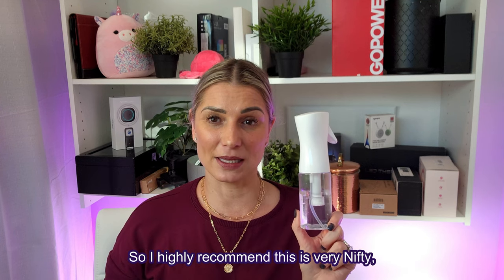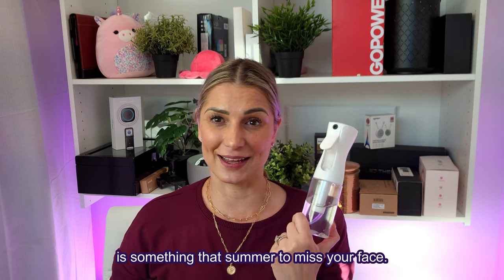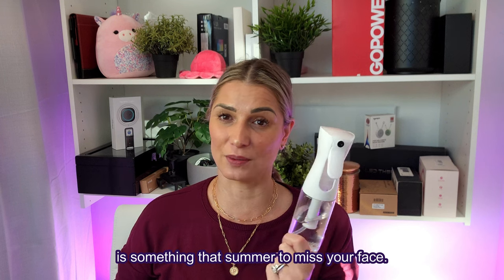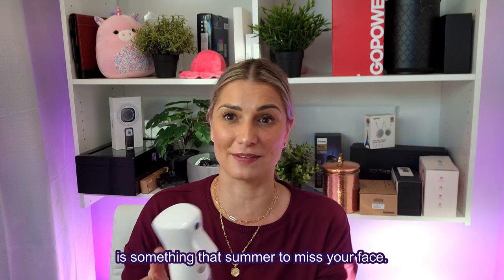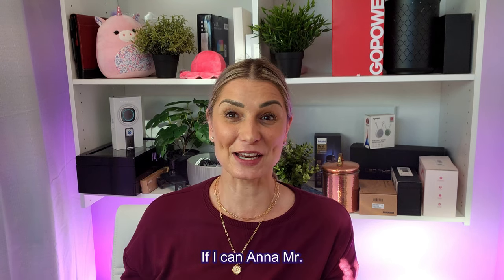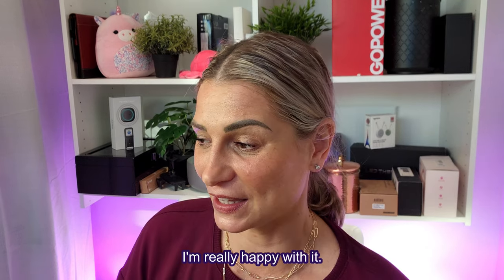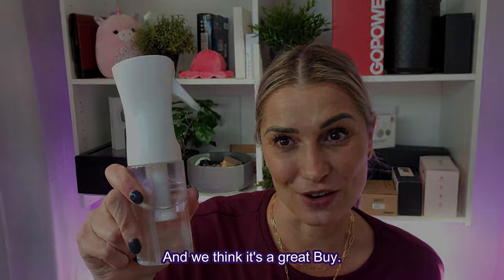I highly recommend this — it's very nifty. It's something I saw my hairdresser use, so you could very well use it for your hair, or in the summer to mist your face. It's like a nano mist. It works really well and I'm really happy with it — we think it's a great buy.